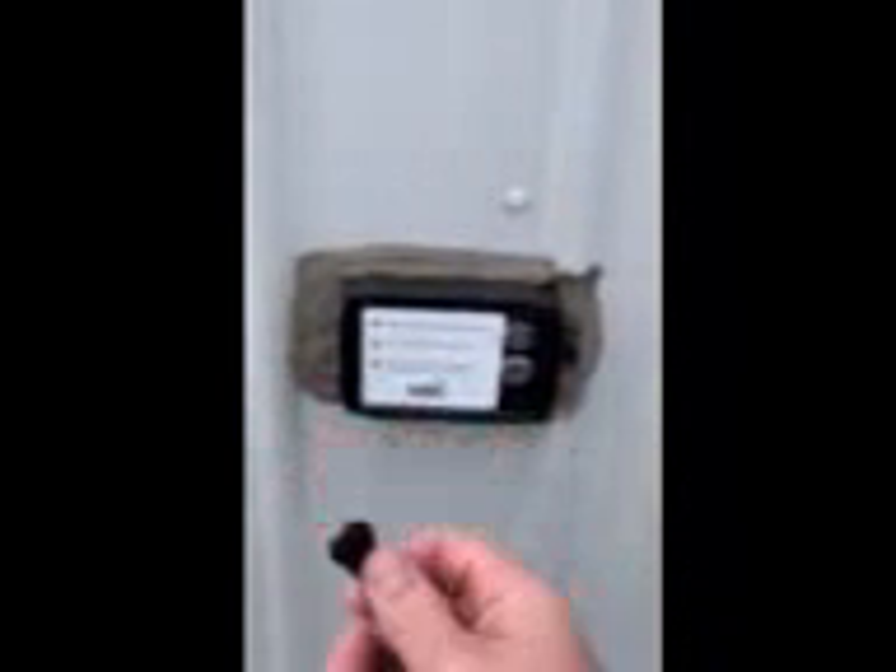You get your fob that gets assigned to you. You hold it over top of the sensor until it beeps. You see the flashing light. When the flashing light becomes solid, you push it with a beep.